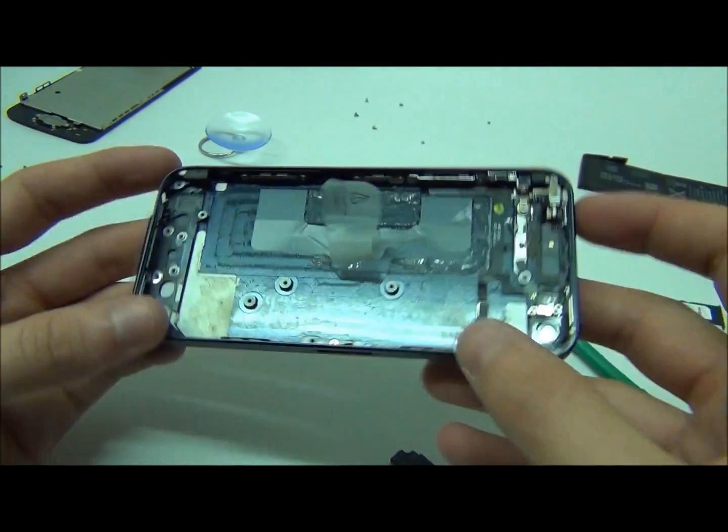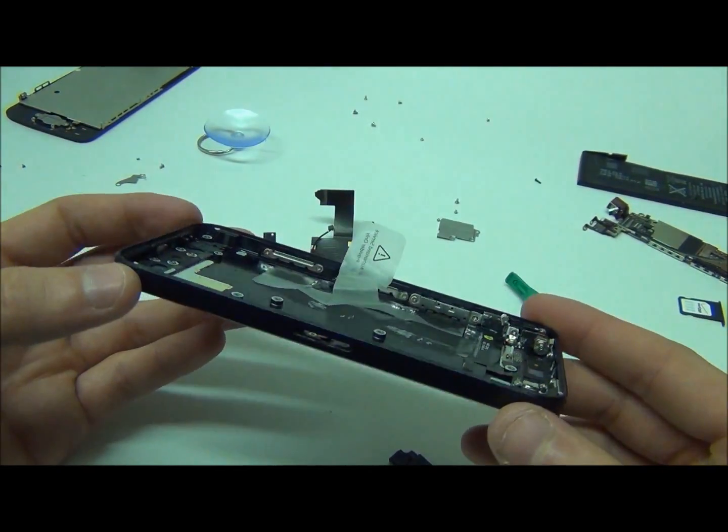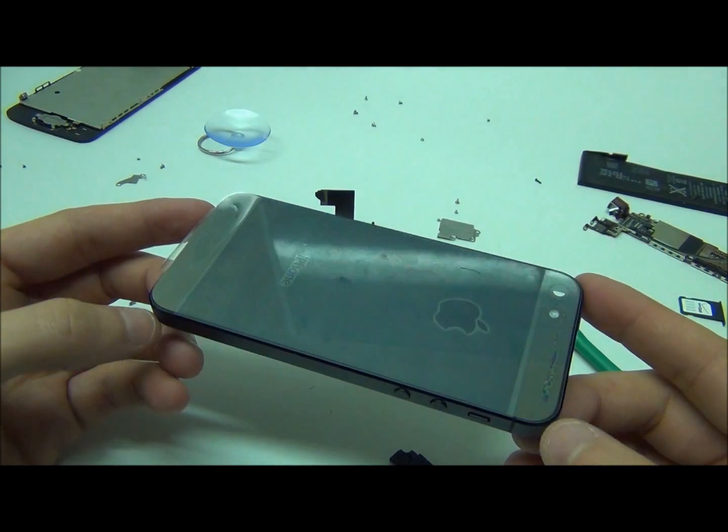So there you have it — the shell, the inside housing of the iPhone 5. See you later, bye.